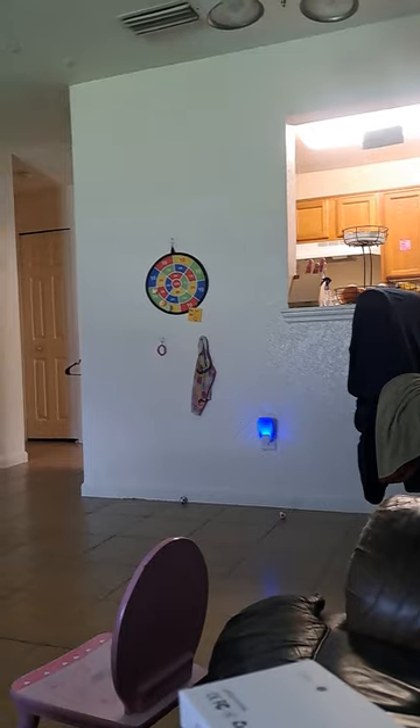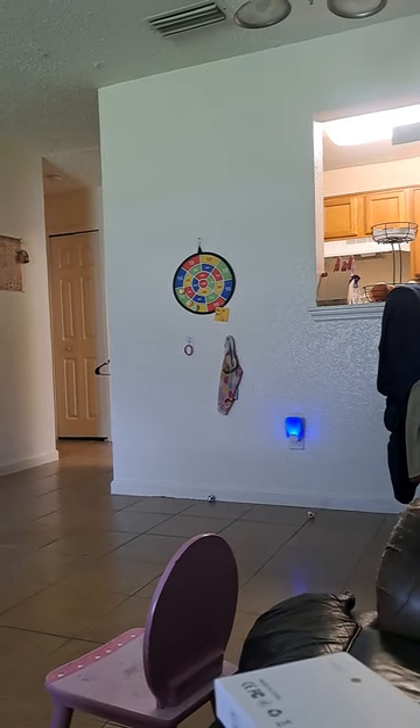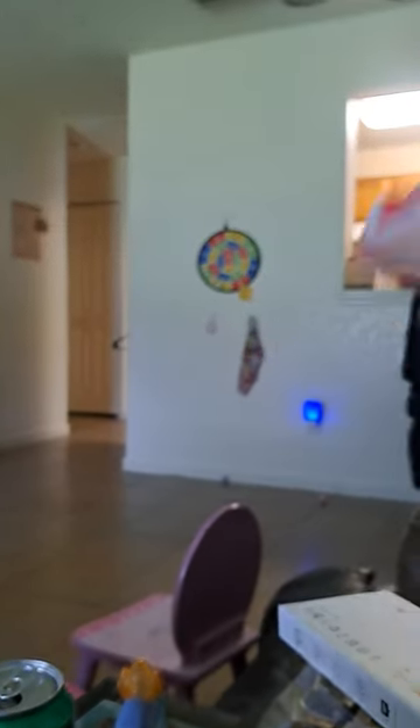Anyway, I'm at the couch — that's where I'm aiming to. And I'm playing the game with my kids, so I'm taking these Velcro balls and I'm going to try to throw them.